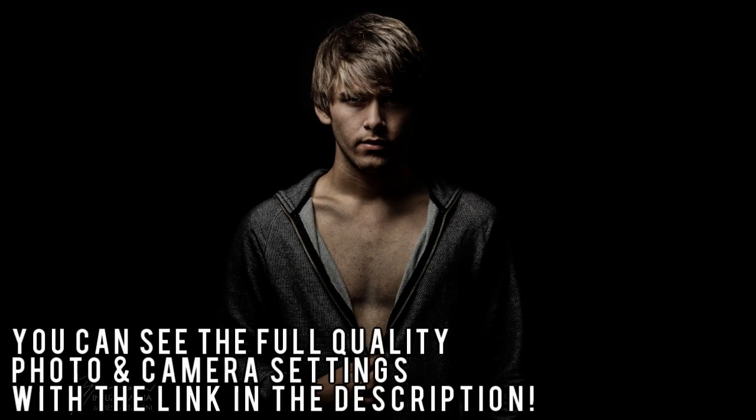Hey guys, how's it going and welcome to my new video. In this tutorial I'm going to be showing you how I achieved this result with my portrait work. This is the edited version here, and you can see the original version here. I'm not going to be really going over how I took this photo or the lighting I used — I'll describe what lighting I used, but I won't be showing exact settings and stuff like that. Most of this will be me just showing you how I edited it.